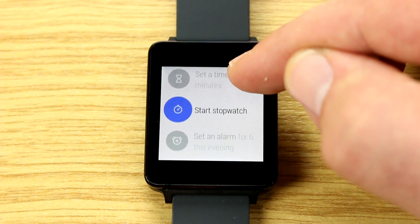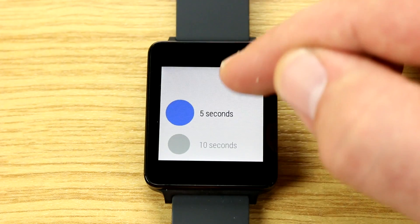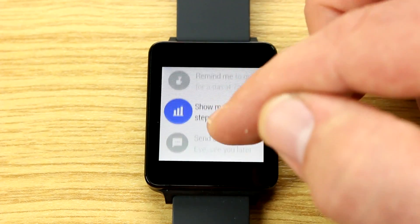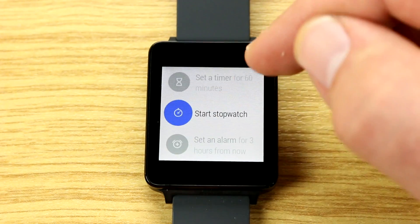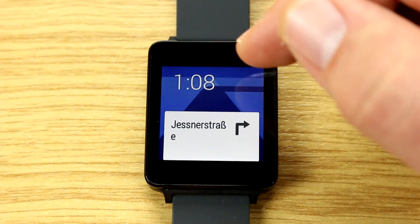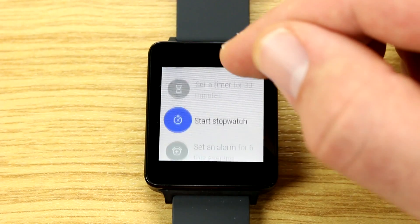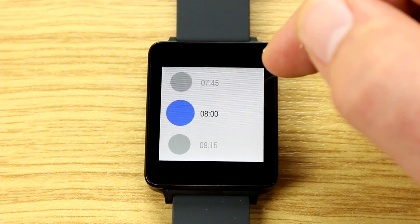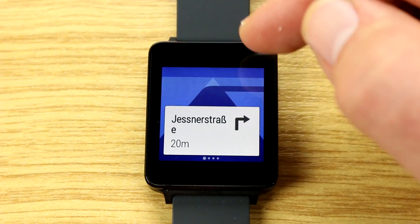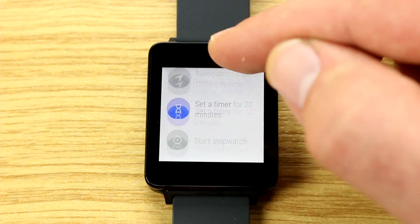You can also set timers — for example, set a timer for 50 minutes. You can set alarms either by voice or by using the on-screen menu to navigate to the alarm or stopwatch options. You can show alarms and set an alarm for 8 tomorrow morning.